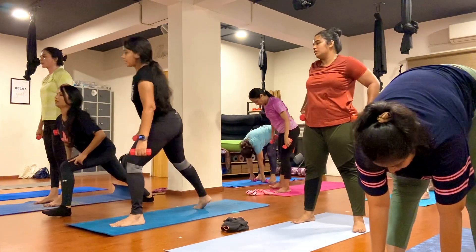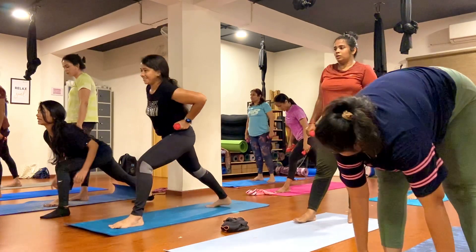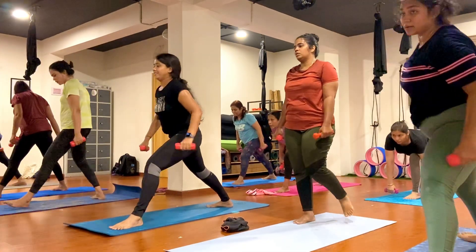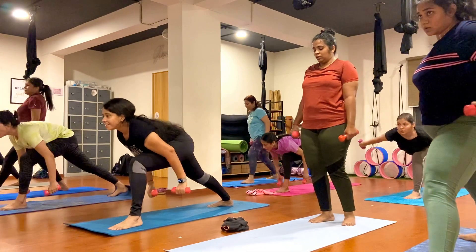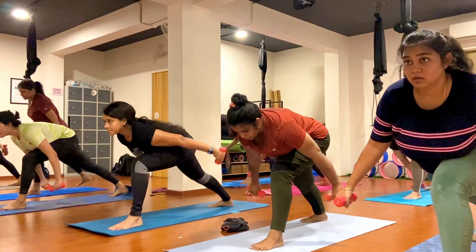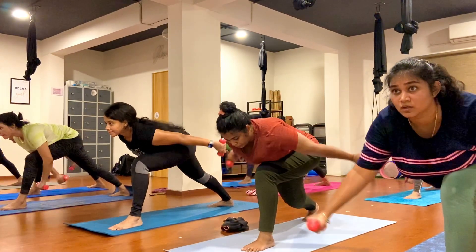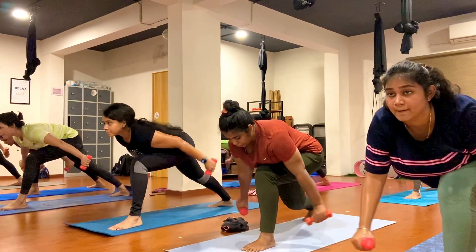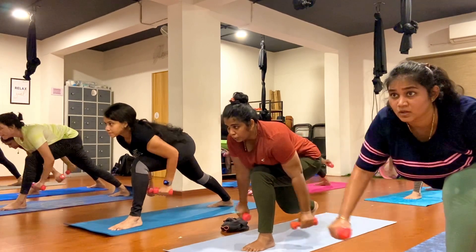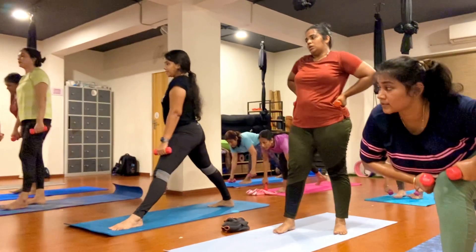Now step your right leg back. Starting out forward and keep movement in your hand. Just inhale and exhale, just go ahead, keep breathing, inhale and exhale. One, two, three, four, five, six, seven, eight, nine, ten.